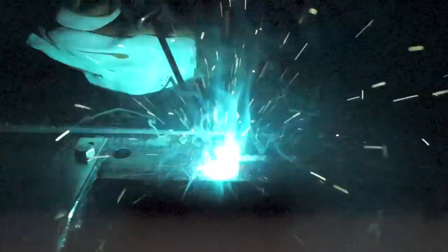Added MMA welding capabilities deliver easy and high quality welding using electrodes including general purpose, cast iron, stainless and low hydrogen.